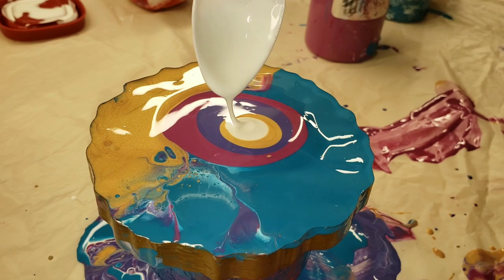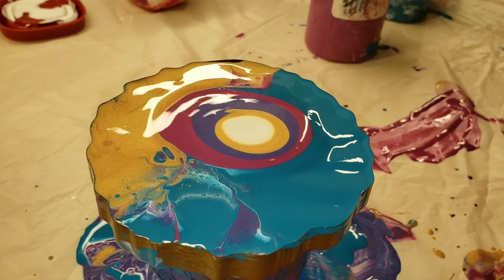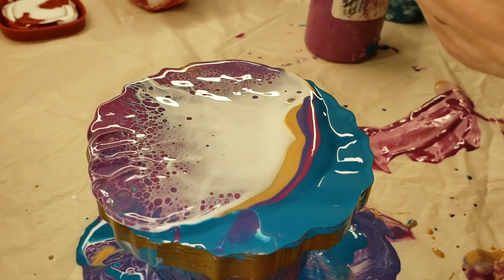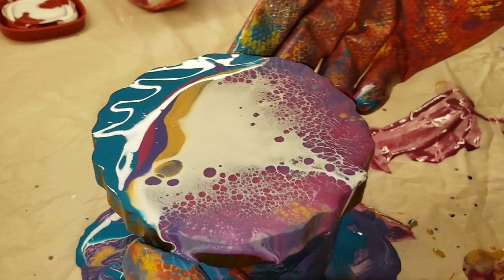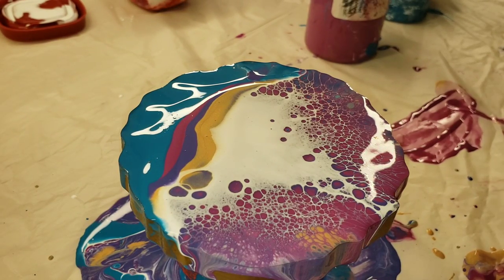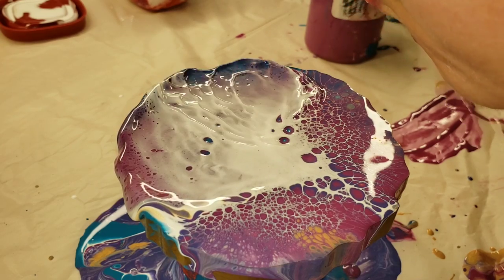The cell activator does have to be Amsterdam Titanium White acrylic paint for it to work — other brands of titanium white don't work. You can get it on Amazon; I'll link it in the description box. Amsterdam Titanium paints are made of acrylic resin, and something about that acrylic resin mixed with Floetrol just reacts differently.